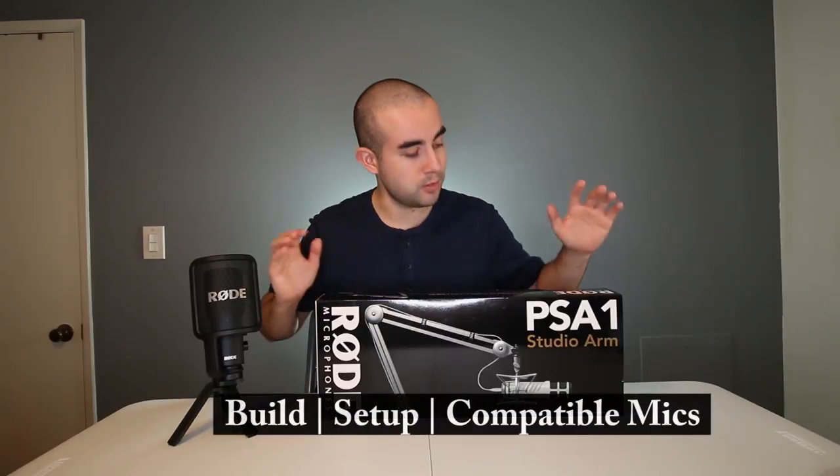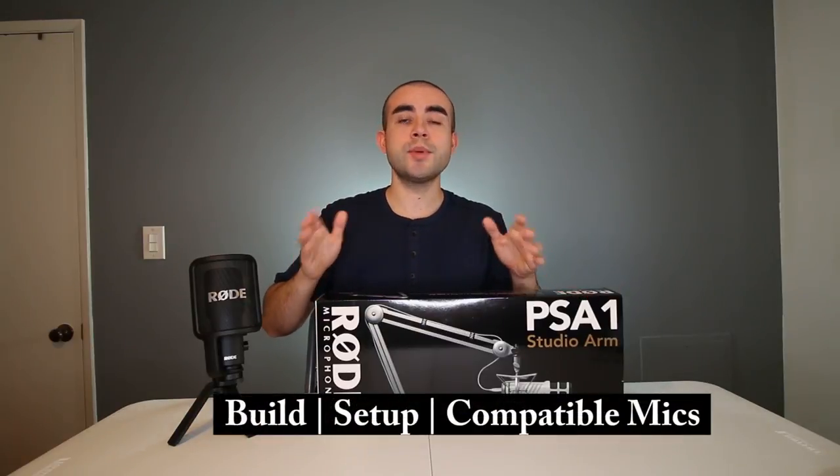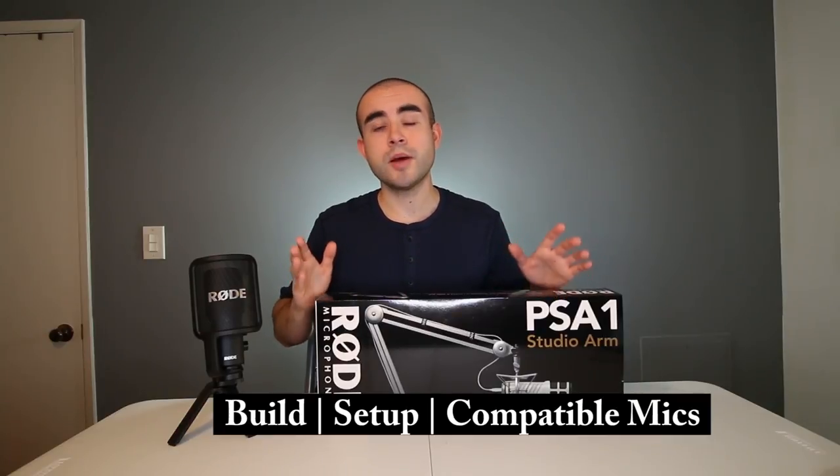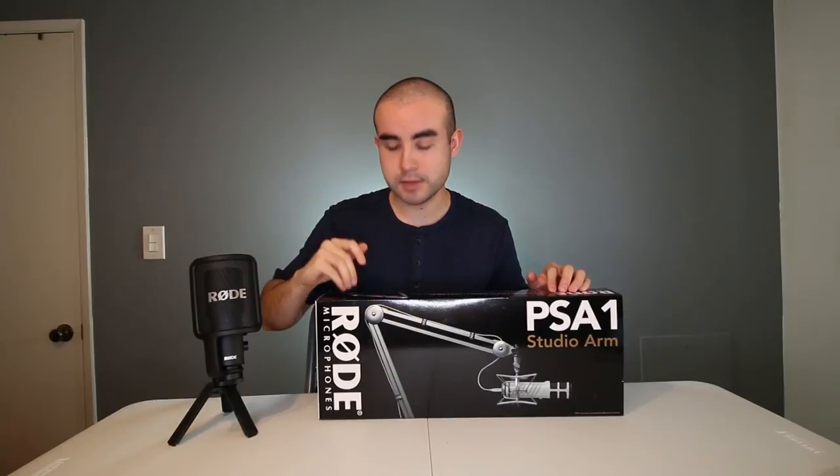I'm going to break this review down into three parts. First, I'm going to start off with the build and design quality of this boom arm. Secondly, I'm going to talk about how to set it up on your desk or table. Thirdly, I'm going to talk about microphone compatibility — meaning which Rode microphones this boom arm is designed for, and also which other brand microphones it's compatible with. So with that being said, let's first start off with the build and design of the boom arm.